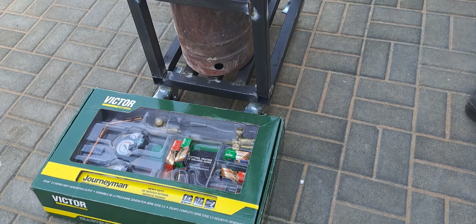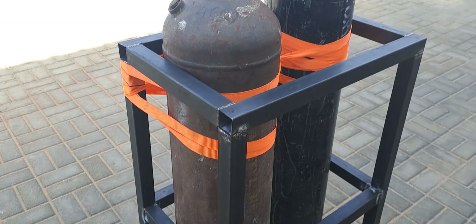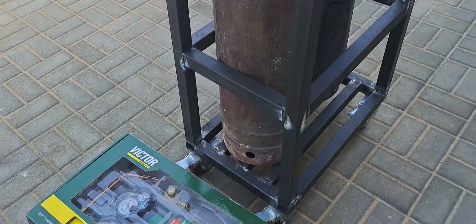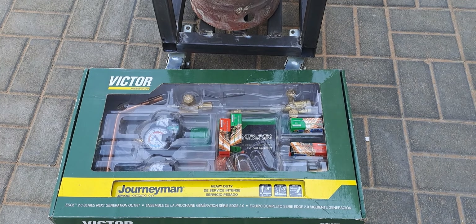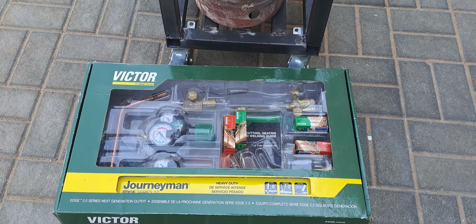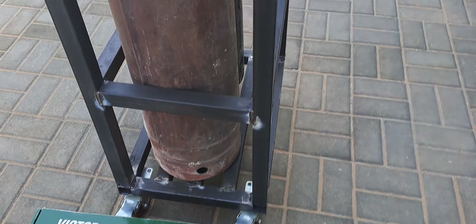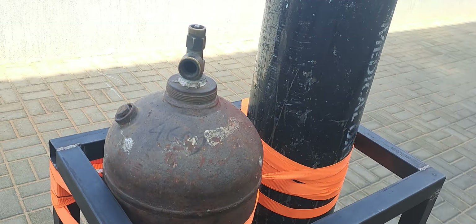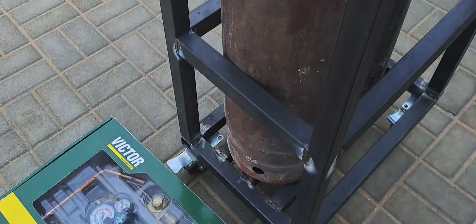Good morning everyone, welcome back to my YouTube channel. Today I will show you how to assemble the acetylene setup. We have this brand new gauge, torch, flashback arrestor, acetylene tank, and oxygen tank.